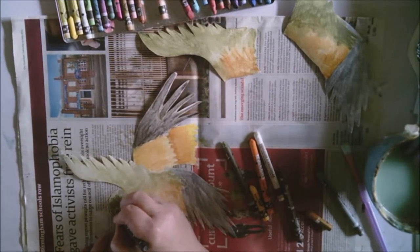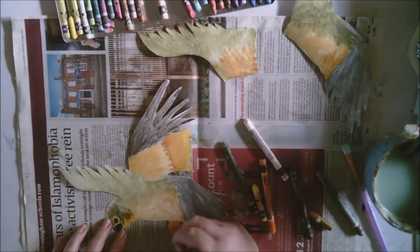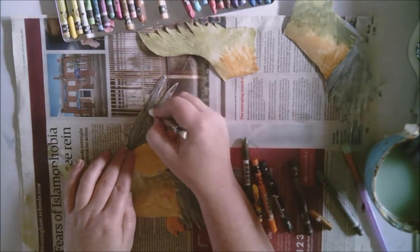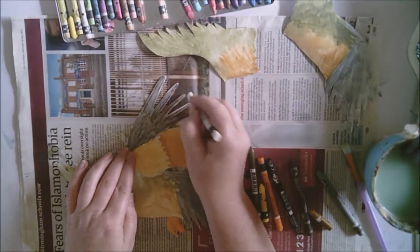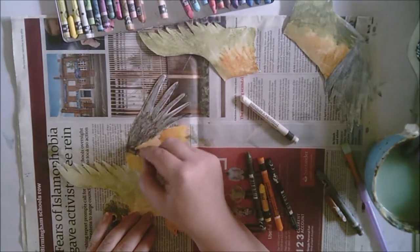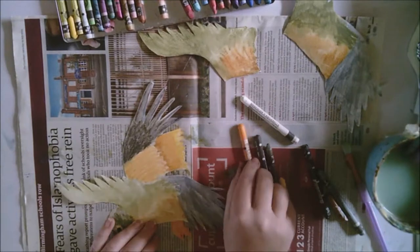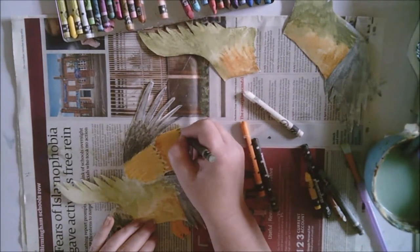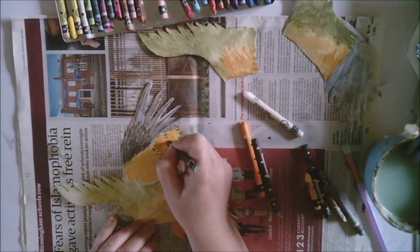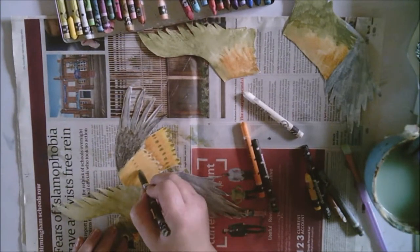The head is also going to be visible on this layer so I'm just adding some more feathers into the head. Then black tips to the wings and little markings along the middle of each wing.